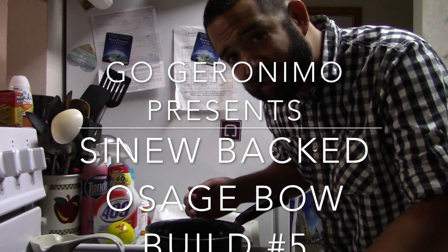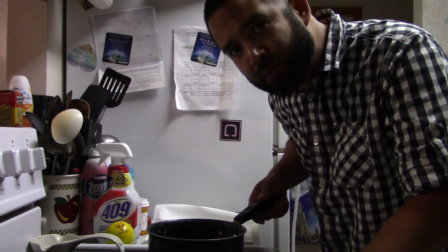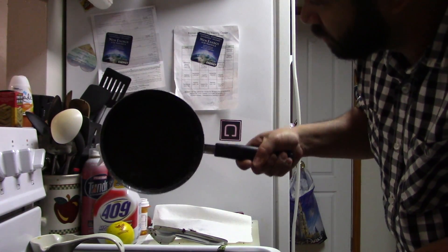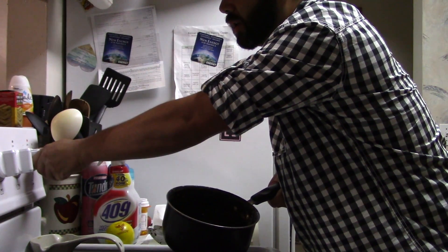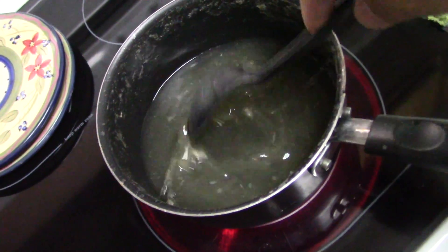Hey everybody, we're here at the Geronimoza kitchen. We're making us some good food in here — just kidding. I have cooked me some hide glue, I'm going to reconstitute it here on the stove. That's going to be a tasty meatball.